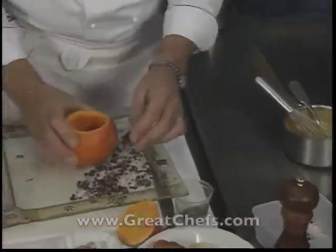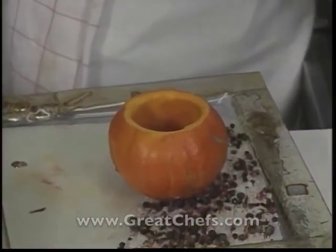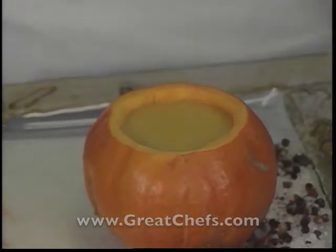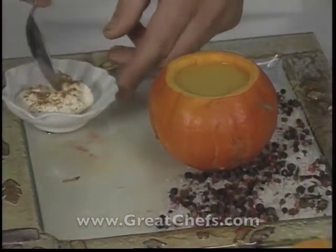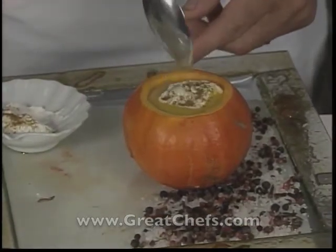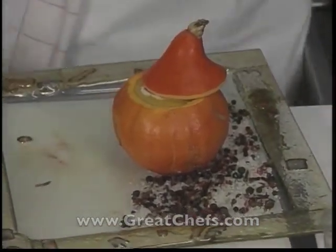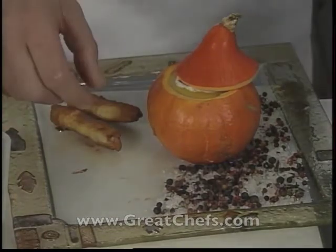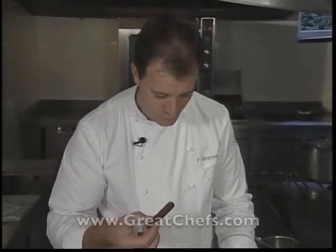The pumpkin shell is slightly warm. The soup is poured inside, and on each side, the sticks of foie gras are placed — much like mouillettes dipped in a soft-boiled egg — and the dish is served.